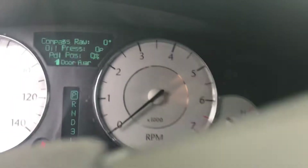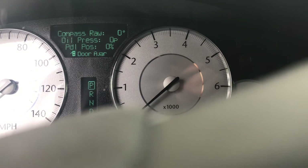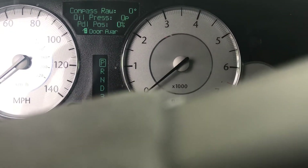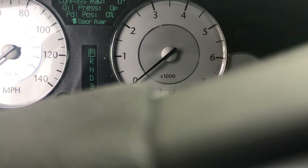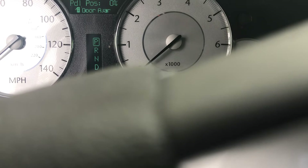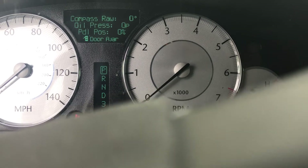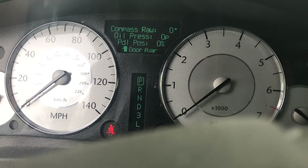So that's pretty much all there is to it to do the throttle pedal learn — you have to use the Y-tech to go through that procedure. There are rumors going around where you can just turn the key to on and then press the pedal fast three times or slow three times, but that doesn't do anything at all. This is the way to do it with the Y-tech, so I hope that helped.